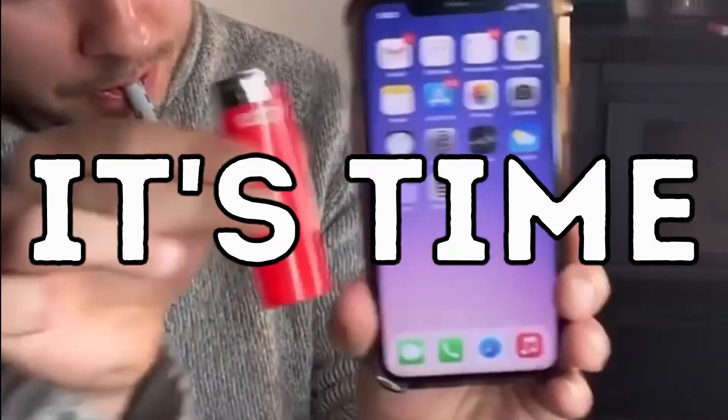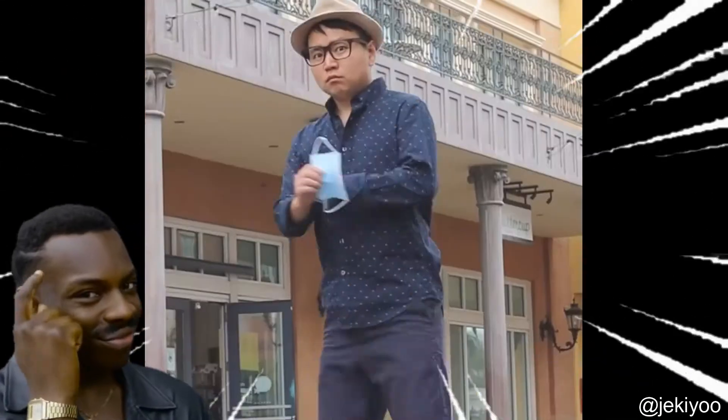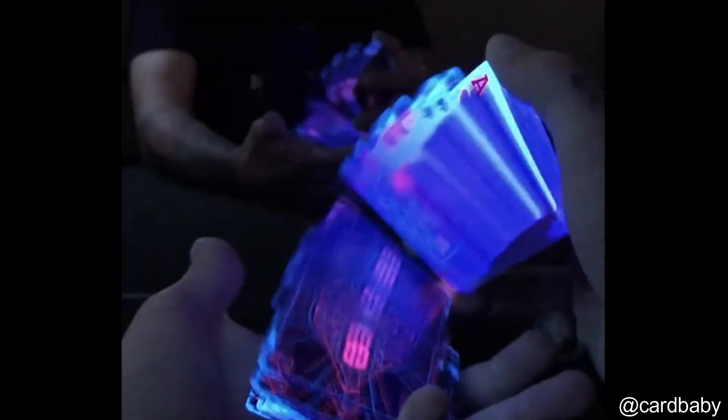Hello everyone, it's time for your Daily Dose of Magic. I just wish we all could do this. What a mesmerizing deck of cards this is.